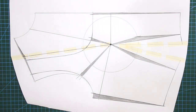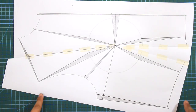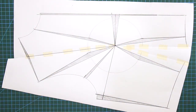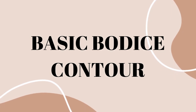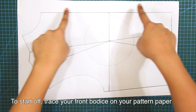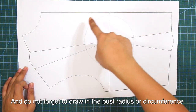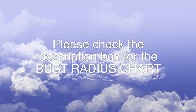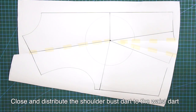I will demonstrate 4 different kinds of necklines and how to apply the contouring principles to each one. You will find all of these necklines included in this tutorial, so let's dive in. To start off, trace your front bodice on your pattern paper, and do not forget to draw in the bust radius or the bust circumference. Close and distribute the shoulder bust dart to the waist dart.